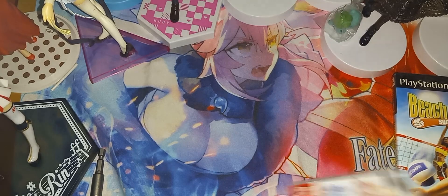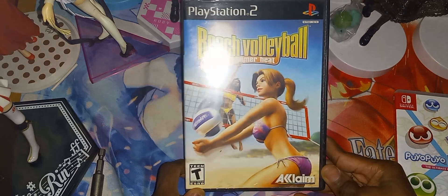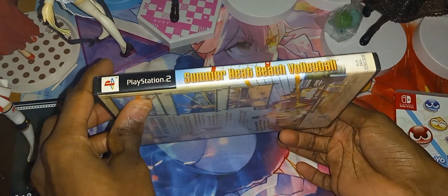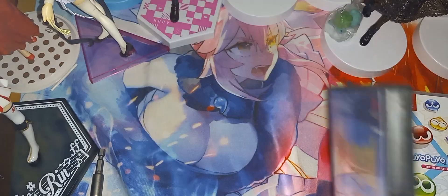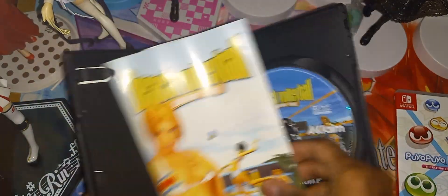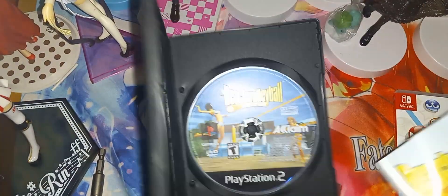Now here we have Beach Volleyball Summer Heat for the PlayStation 2. Here is the front cover, here is the spine, and the back. Let's open it — you can see the game disc on the right and the manual on the left. This is in a generic case, so I'll be swapping that out with a real PlayStation 2 case.